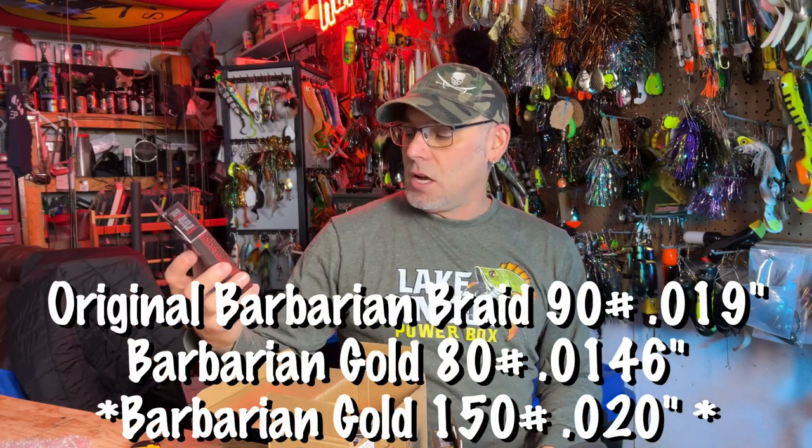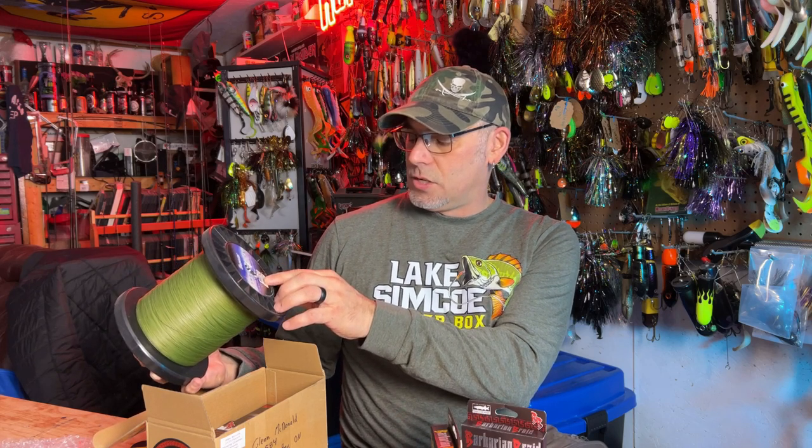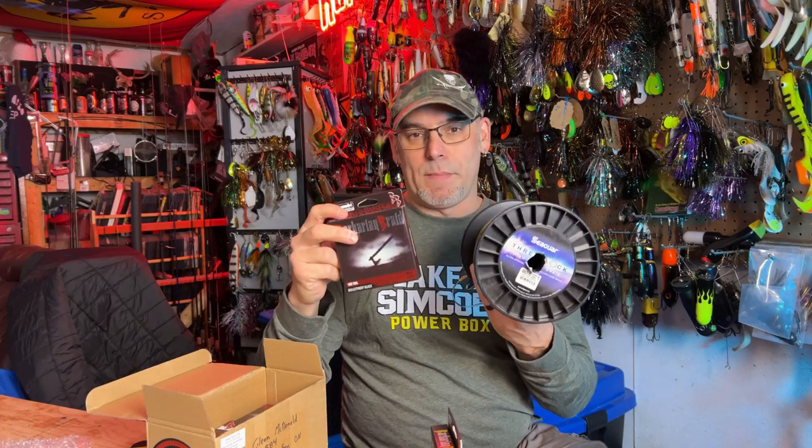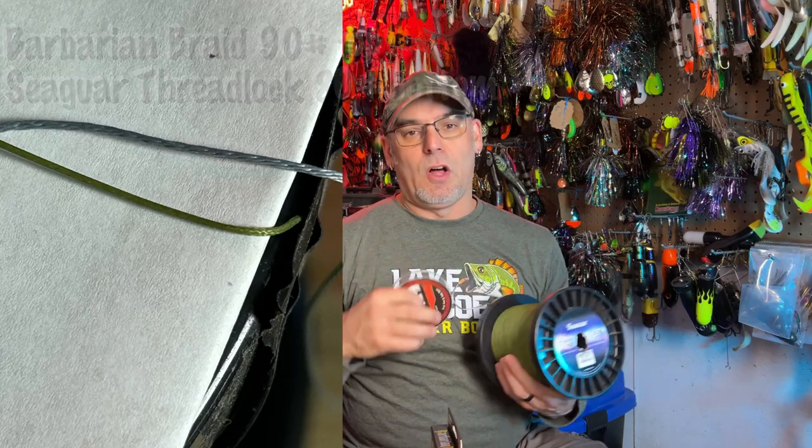A lot of people have asked Alex for a slightly different weight. The new stuff is marked 80 pound and doesn't have all the specs on it yet — I'll try to get you guys the actual dimensions. On the original 90 pound it's listed as 0.019 of an inch. The old line I used to run was Cigar Threadlock, also 80 pound, listed at 0.019 — same diameter as the original Barbarian Braid. Even though they're listed at the same specs, there's a little bit of a difference in feel.